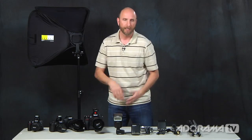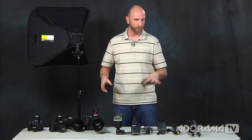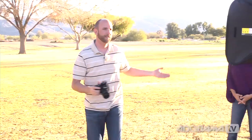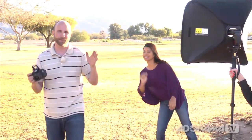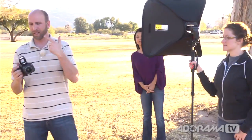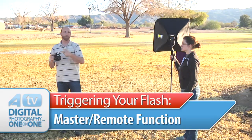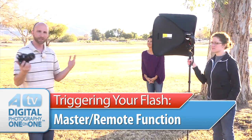We're going to head down to the park, put some of this stuff to use, take some pictures, and shoot our great model Claudia. You'll see how we can do all of this in a really easy setup. We're here in the park and Claudia is our model. The first setup we have is a Canon Speedlite and a Canon Rebel T3i, triggered using the built-in wireless transmitter mode.